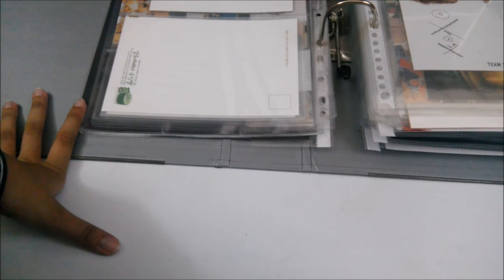That's all the types of sleeves I use. If you have any more questions, feel free to ask. Thanks for watching — bye!